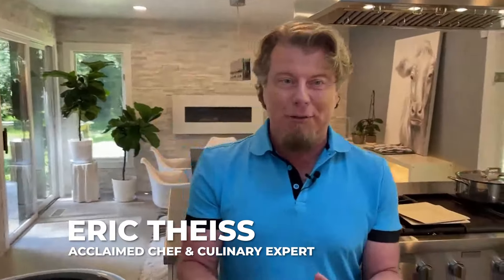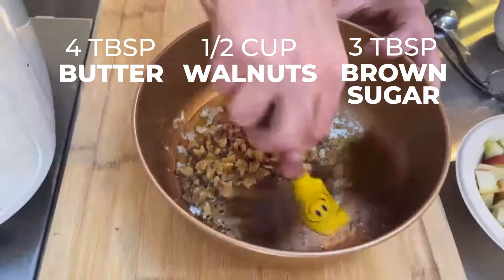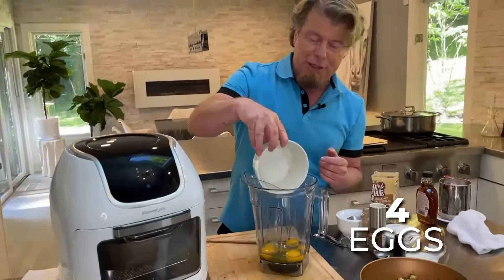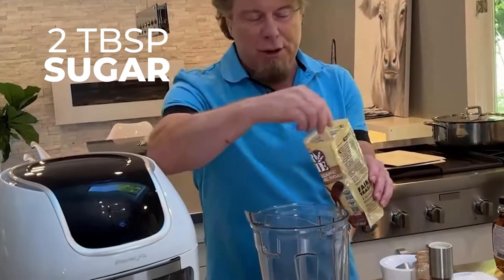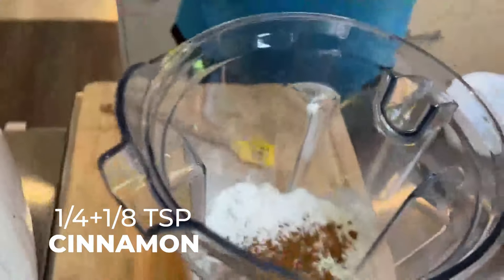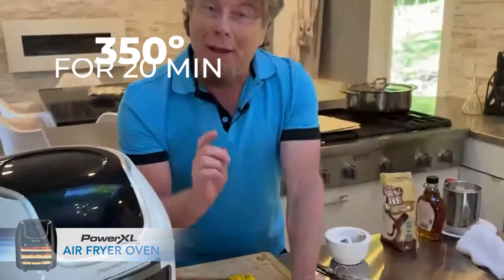What we have today is something really fun — we're making what's called a Dutch baby. I'm going to be using a Power XL air fryer today. Let's get right into the recipe because it's so easy. Put it in the air fryer at 350 degrees for about 20 minutes.